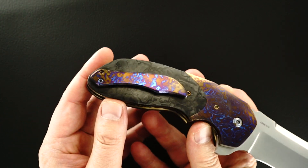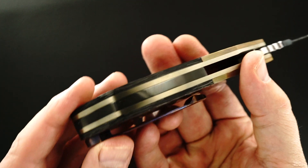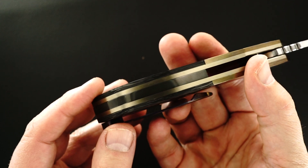Curved bolster, Mokutai pocket clip. That's a Zirconium backstrap.